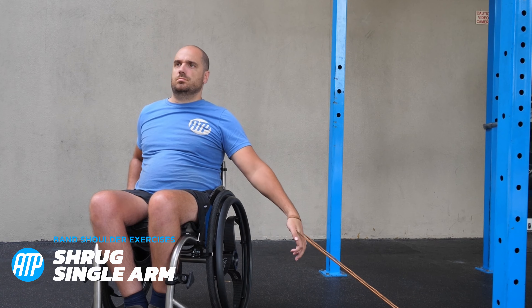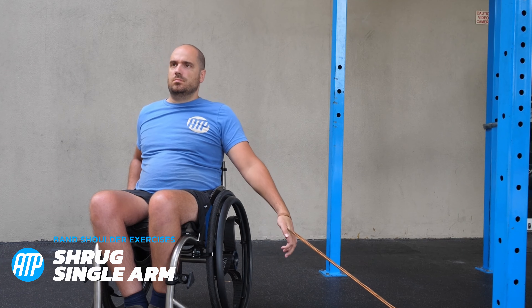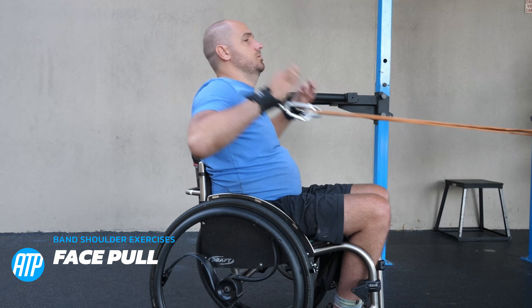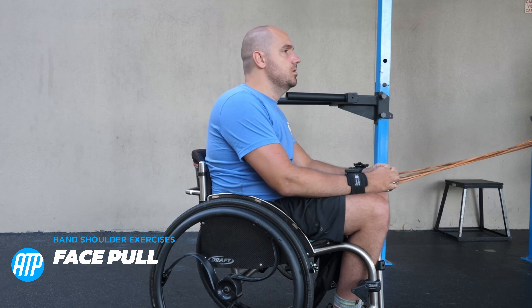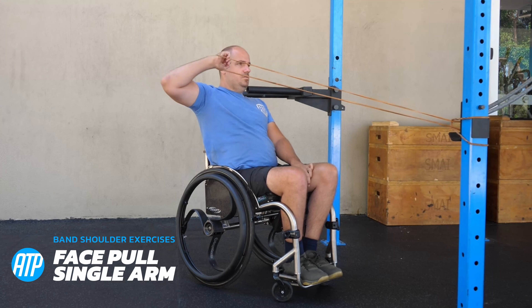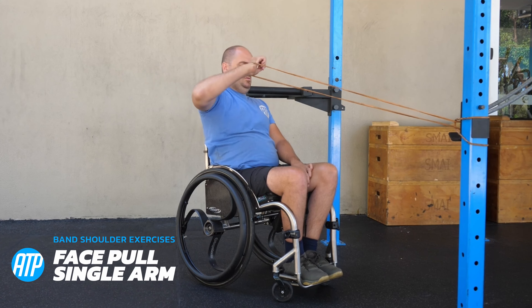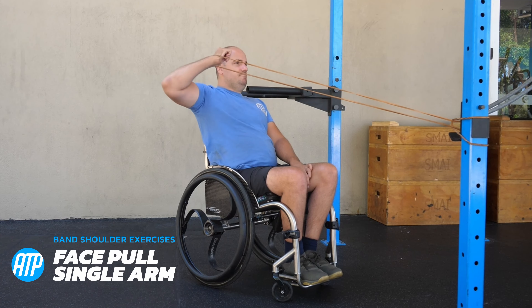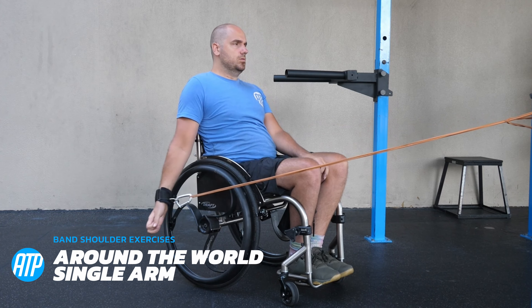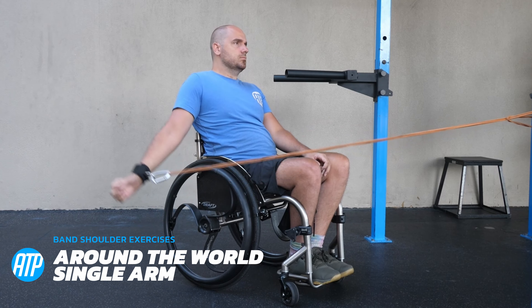Now we've got a shrug movement — shrug that shoulder up so it comes towards the ear, only moving the shoulder blades for great activation. Next we've got a face pull: start with the band at around chest height and bring those hands up so they're in line with the ears, then release back to the start. A single arm variation is easier for those without great core stability — rotating the palm as you pull it back, hand coming towards the ear. The final shoulder exercise is the around the world, which really works those rotator cuffs and rear deltoids: start with the band in front, pull it up, round, down, back to the front, then go in reverse.